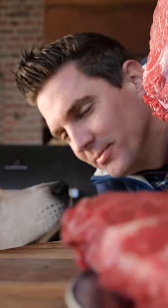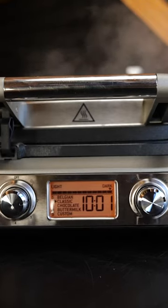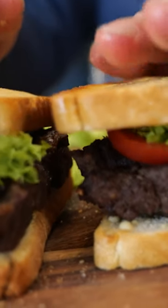Did you know that you can make steak in a waffle iron? Recently I bought this waffle iron for my kids because the weather was so bad, and I came up with the idea to try something different.